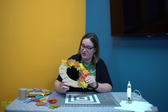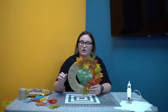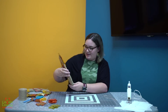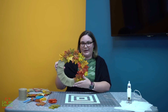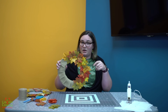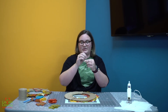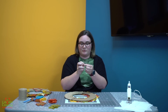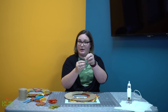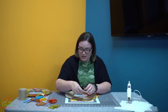Once you're finished gluing the leaves down and any added embellishments, you need to decide what way it's going to sit. I like it with the burlap on the edge. Then you're going to take a little bit of string or ribbon and tie it so it's got a little knot in it, so you can hang your wreath — just hot glue it to the top.